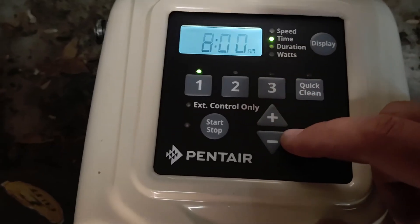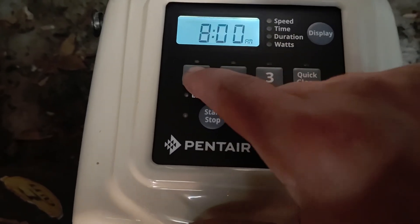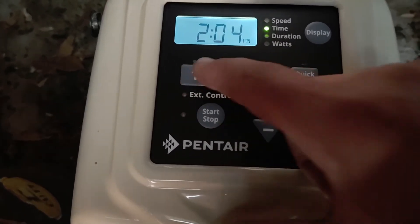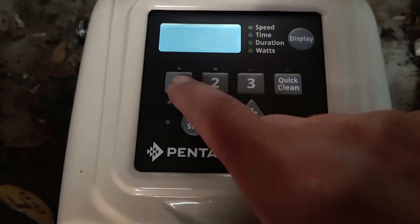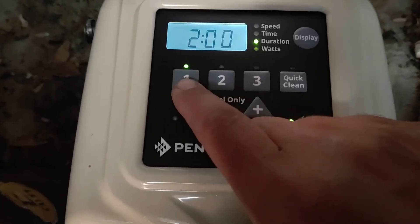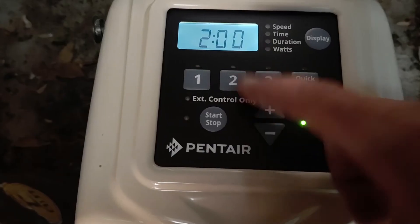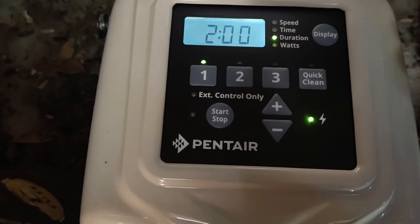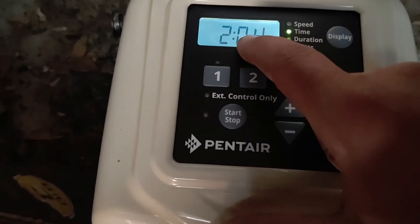At 1750, push it again and we'll leave that. Then the next setting is duration — eight, nine, ten — so let's do two hours. It's going to start at 8 a.m. and run for two hours.